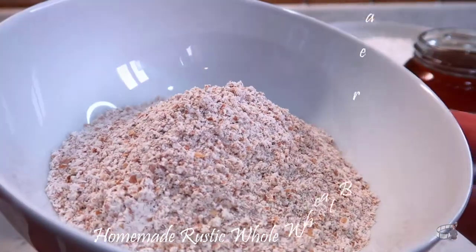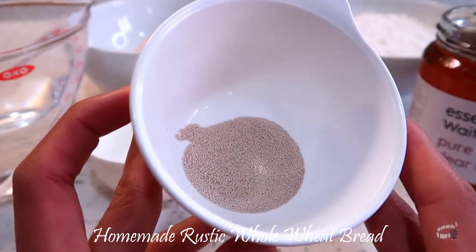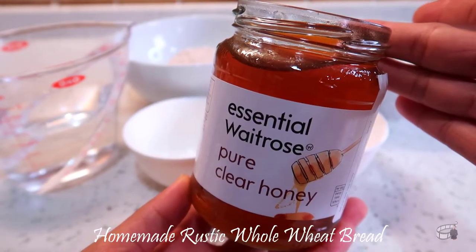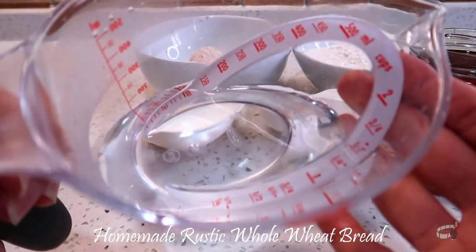we'll need 2 cups of whole wheat flour, 1 cup of all-purpose flour, 1½ teaspoons of dry active yeast, 2 tablespoons of honey, 2 teaspoons of salt, and 1¼ cups of warm water.